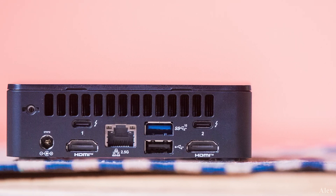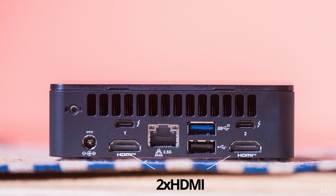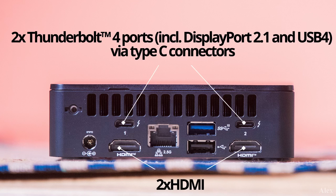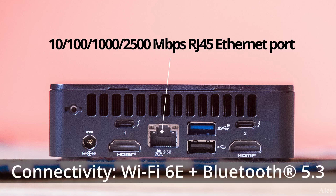On the back we have all the goodies: one rear USB 3.2 Gen 2 Type-A, one rear USB 2, and we can plug up to four monitors — which I'm pretty impressed by. There are two HDMI ports, and also two Thunderbolt ports including DisplayPort 2.1 and USB 4 via the Type-C connectors. The network port is actually up to 2.5 gigabit per second, which is great. You also have Wi-Fi 6E and Bluetooth 5.3, plus built-in system storage.